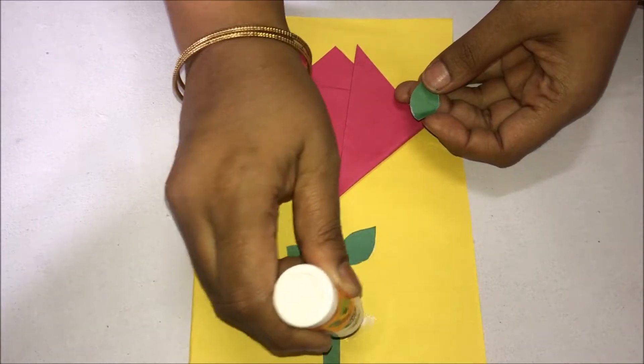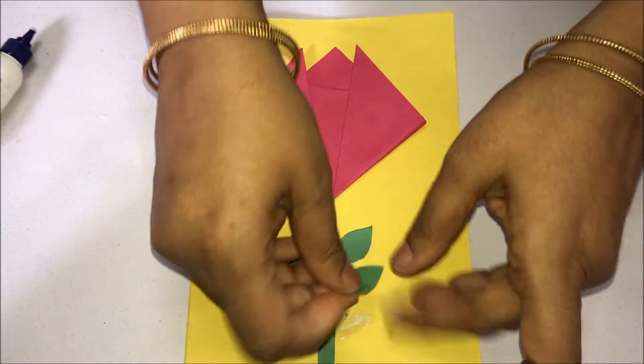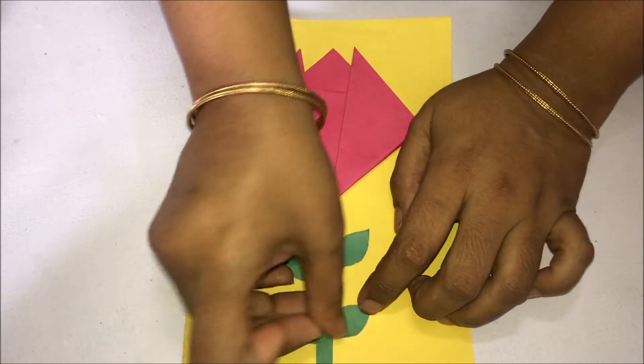The beautiful card is ready. Write 'Happy Birthday' inside, or whatever message you want — you can write that inside. Bye-bye.